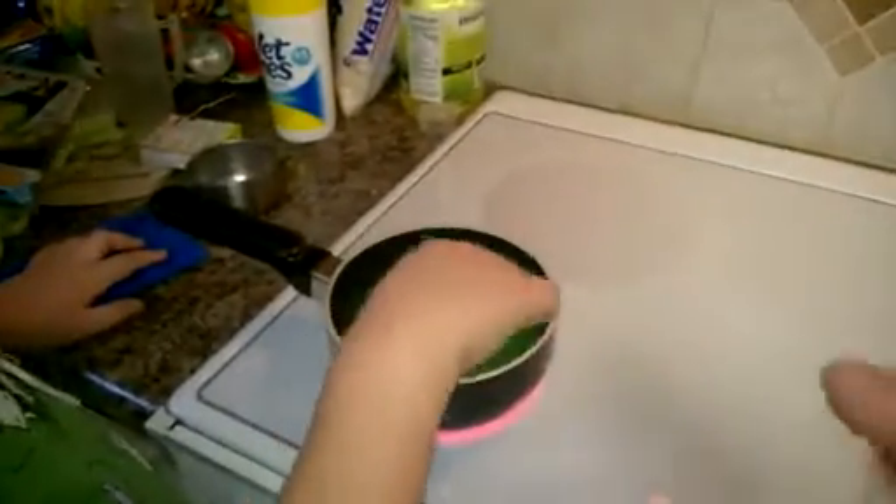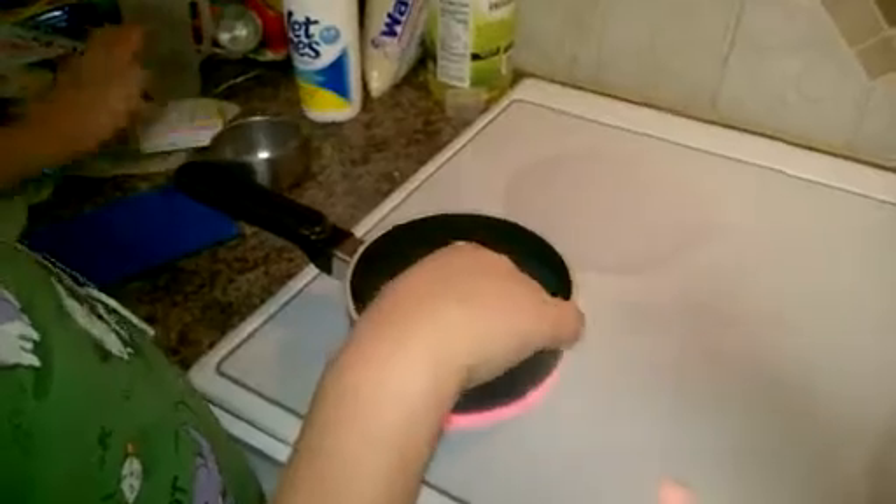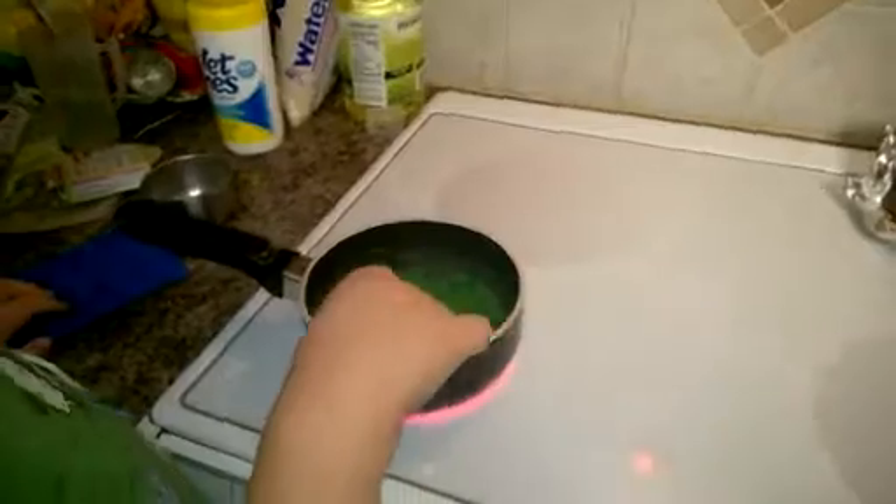Let me jump in here. What we did was we took a packet of the flavored gelatin, two packets of the unflavored gelatin, a half a cup of water, and we stirred them together while they're cold.